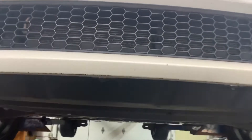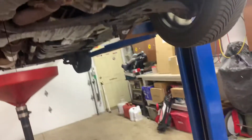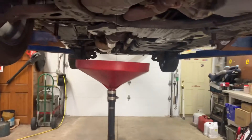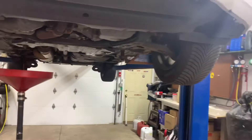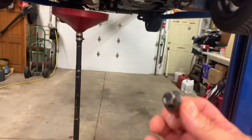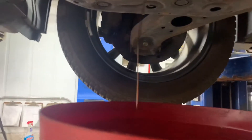2011 Toyota Sienna van oil change. Pop your hood, make sure it opens up, then jack the vehicle up and support it. Get a 14 millimeter socket and remove the drain plug on the backside of the oil pan right here. Take it out and drain into the drain pan, let it drain.